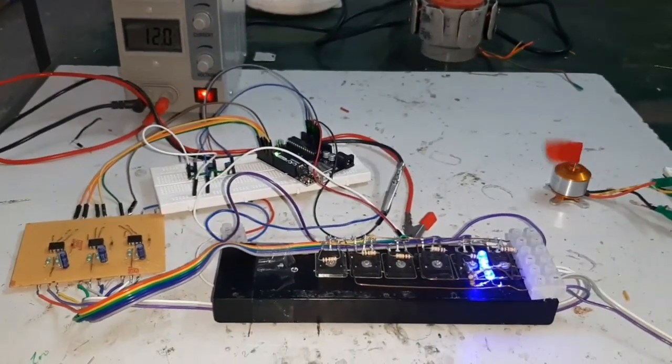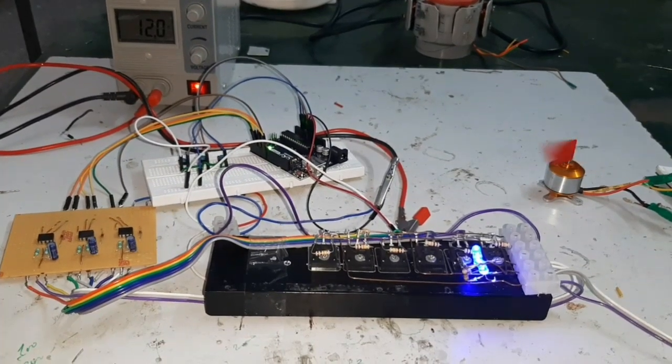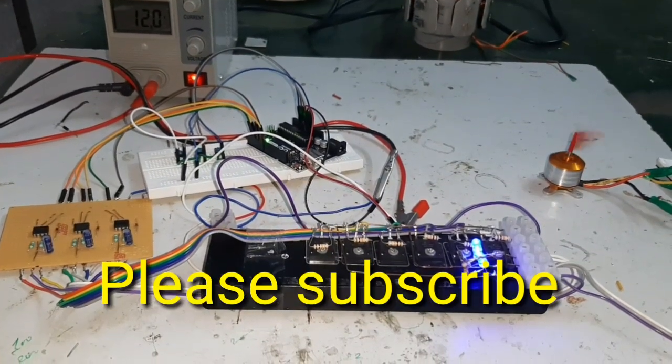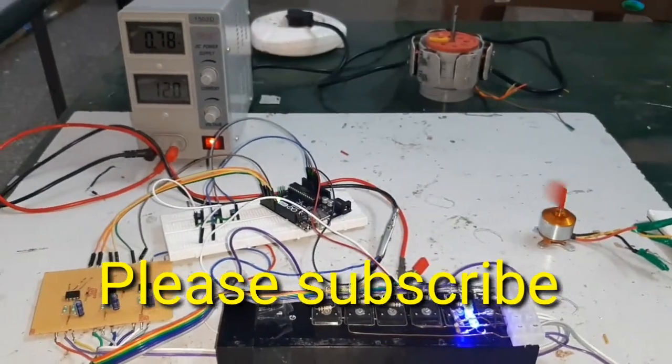Friends, if you like this project, please subscribe and press the bell button, and also press the like button. Thank you for watching the video.